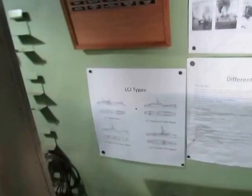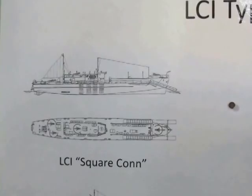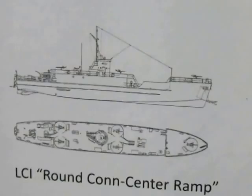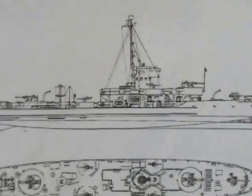There are also different kinds of LCIs. This one here was made for the British — it has a square con. This one is similar to ours except it has a side ramp instead of a bow ramp. This kind has a round con with a center ramp. They also took the same hull and put a bunch of guns on it, removing the bow ramps completely to create an LCS — Landing Craft Support. Same length at 158 feet, but armed with three-inch cannons and 40 millimeter guns.